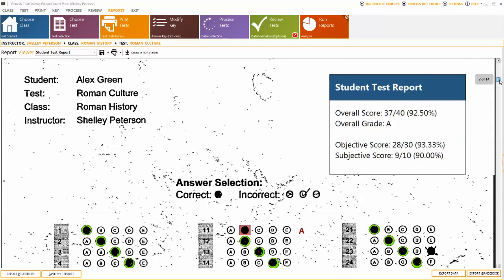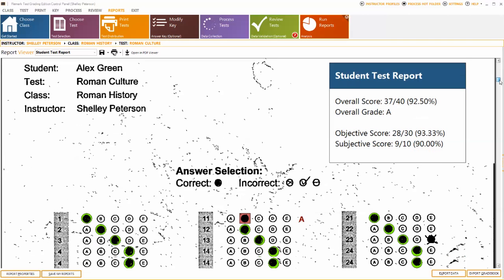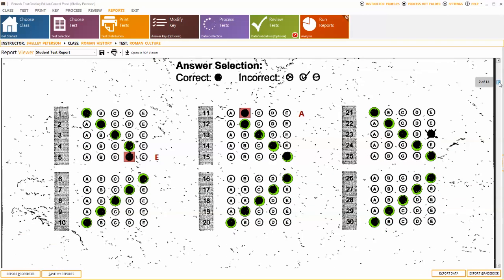Alex Green's exam was one of the worst in the bunch. There are some black outlines on scanned images representing the coffee marks. However, these lines do not interfere with the grading process. The software's flexible recognition technology saves you from having to grade these tests manually.